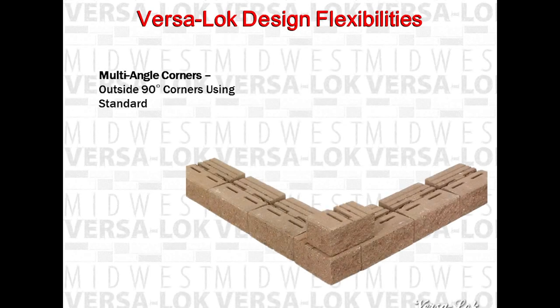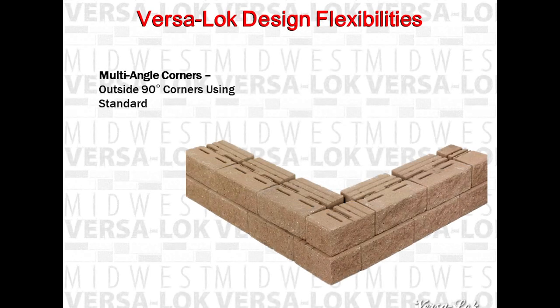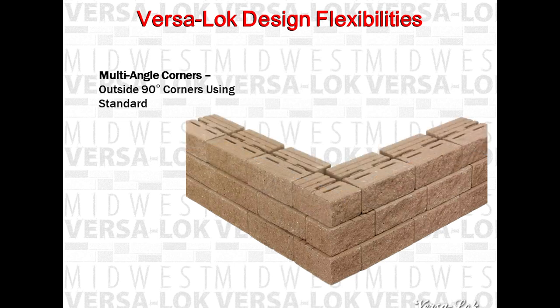Outside 90 degree corners can be built with VersaLock easily. Start by splitting a standard unit in half and alternating half units at the corners, fanning out with full units to fill in the middle. Do not miter corners — this creates weak points where walls can move and separate independently of each other over time.